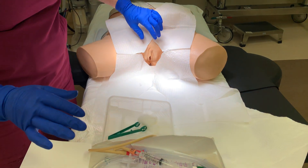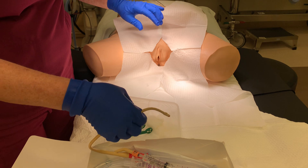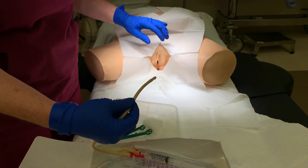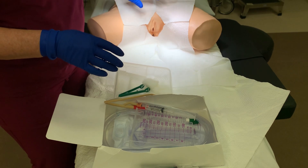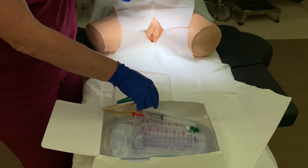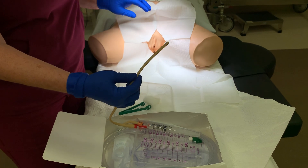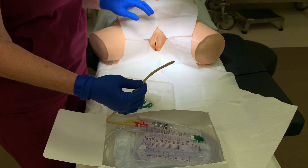On the female patient, the goal is for this catheter to be inserted into the urethra and therefore advanced into the bladder. But females have another opening called the vagina, so you have to make sure that this catheter does not inadvertently go into the vagina. If after you've prepped, this catheter goes into the vagina, you would have to get a whole new kit and start over.